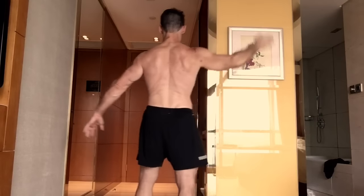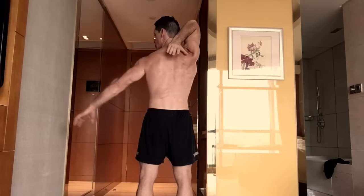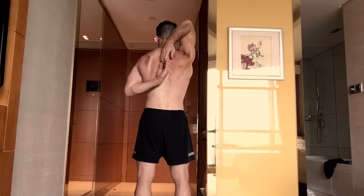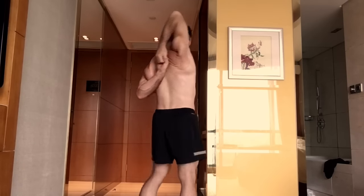You're going to stand upright, bring your hands out, inhale, bring one hand overhead, and then drop it behind your back. Then bring your other hand up and hook the fingers together, so your hands are clasped like this.